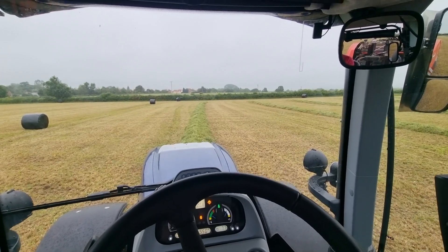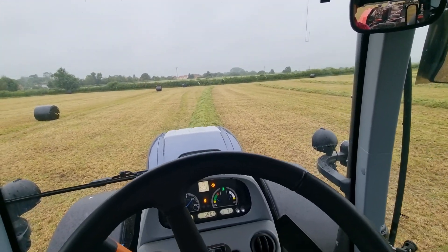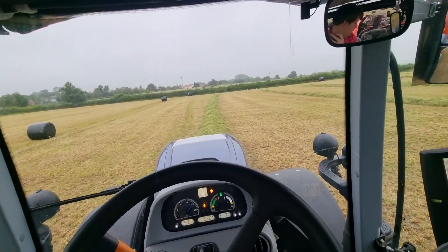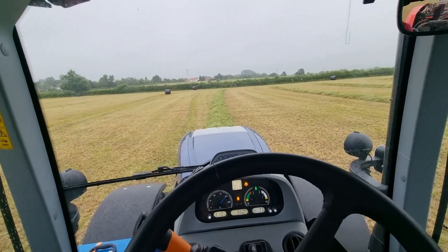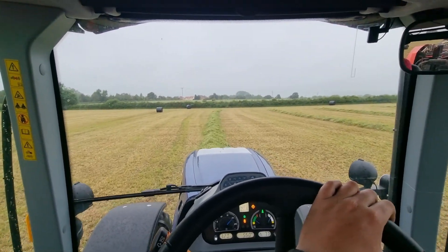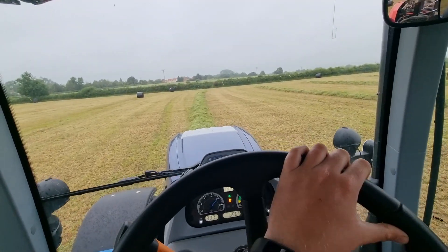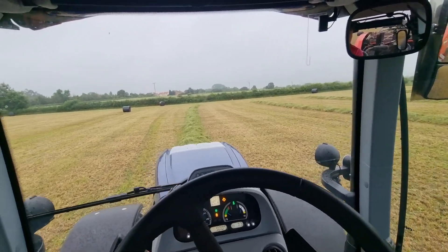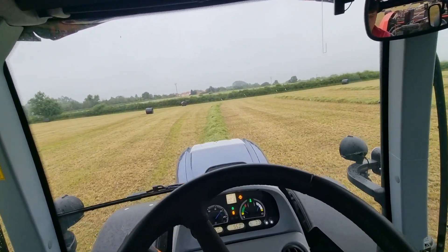I'll speak to Robert if he wants me to stop, but a little bit of rain on this isn't going to hurt. It is quite wet already, but it's not the end of the world. It's better to get it wrapped up with a little bit of rain on, than to let it get a lot of rain on. So we'll just keep going for now. I'm having to go real steady, because it's pretty thick, wet rows that keep blocking up if I try and go too fast.